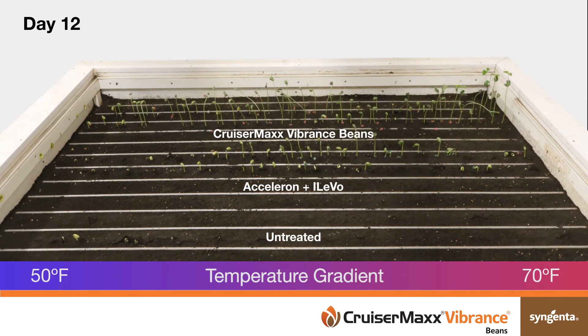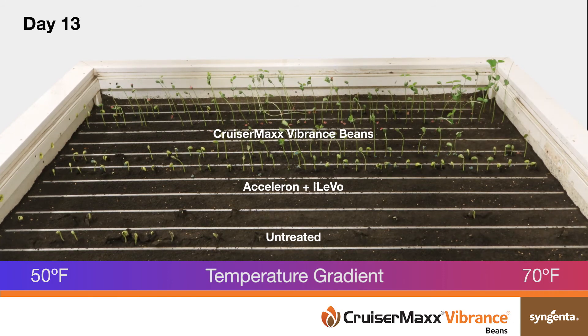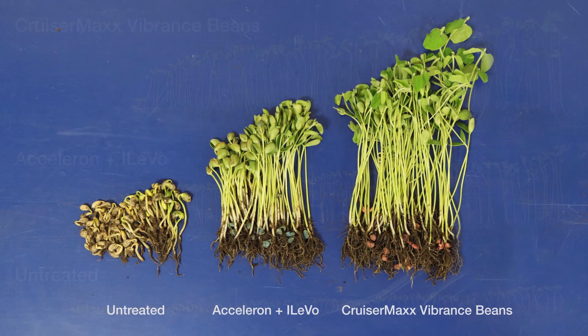This head start is important for soybeans to stay ahead of weeds and canopy across rows more quickly. Taken together, you can see the increased biomass accumulation with CruiserMax Vibrance beans relative to Acceleron with Alevo and the untreated check.